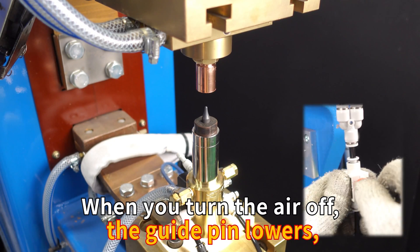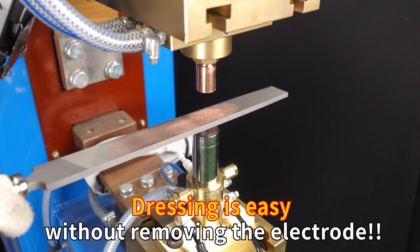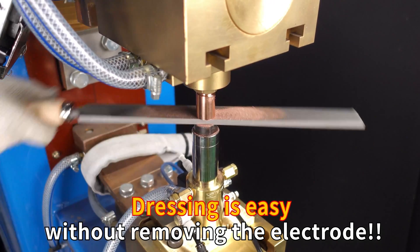When you turn the air off, the guide pin lowers. Dressing is easy without removing the electrode.